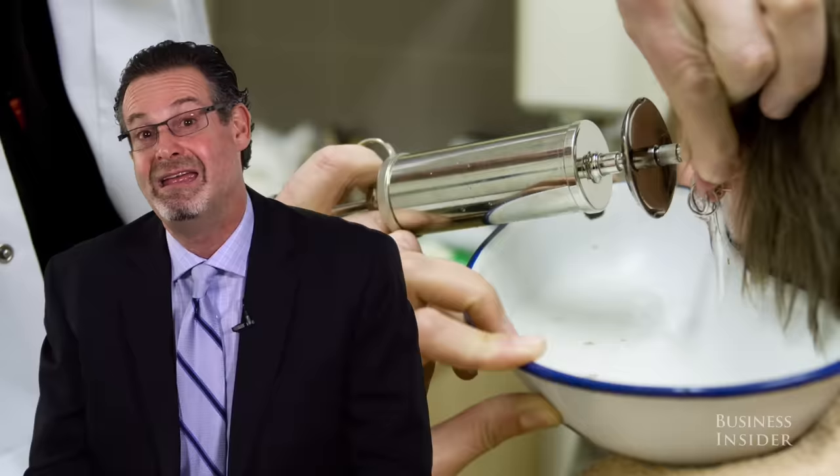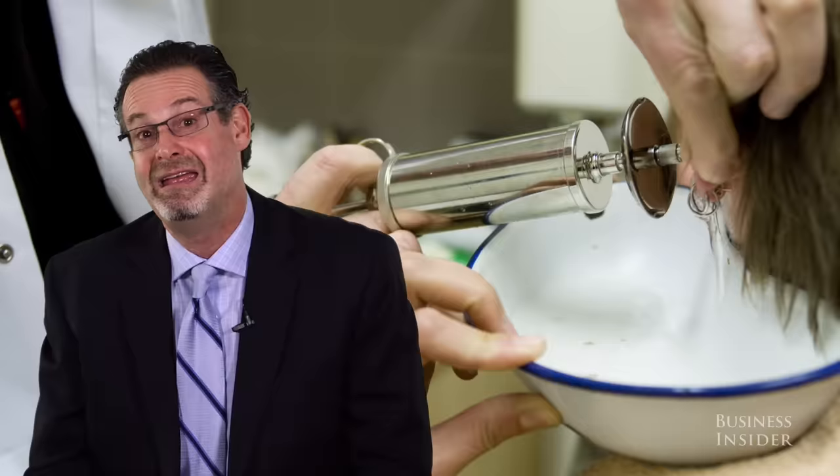Remove any wax that might be on the outside, and don't put anything on the inside. If your ear is clogged or there's wax stuck inside, you really need a medical professional to get it out for you.